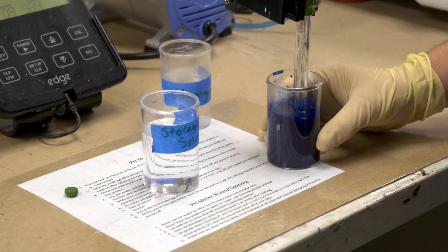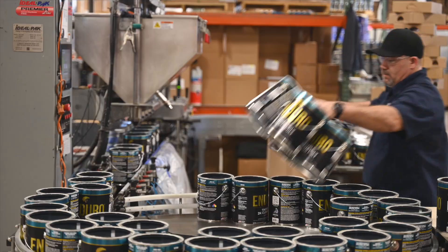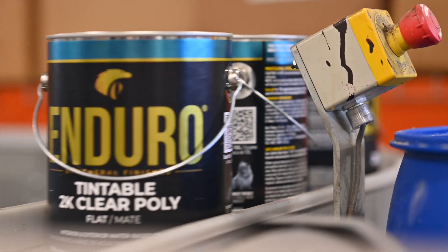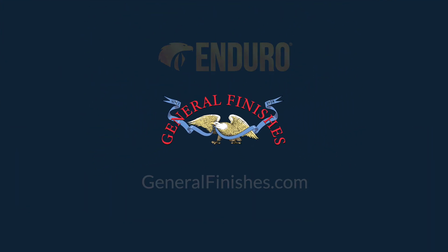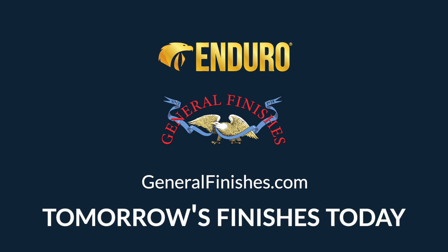General Finishes is dedicated to testing and advancing our Enduro water-based coatings with the highest quality ingredients and leading-edge water-based technology. Learn more about Enduro 2K polys and GF's other American-made products at GeneralFinishes.com. General Finishes — we make tomorrow's finishes today.